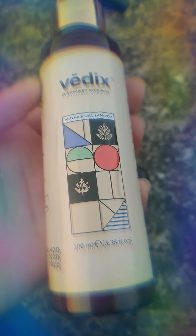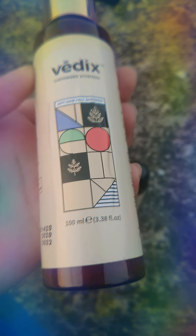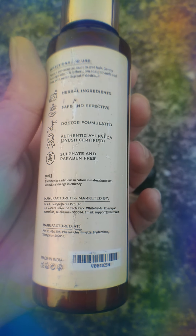First, I'm talking about the shampoo. I've been using it for quite some time — this shampoo is 100ml and this is my third month using it. It has herbal ingredients, safe and effective, doctor formulated, authentic Ayurveda, sulphate and paraben free.